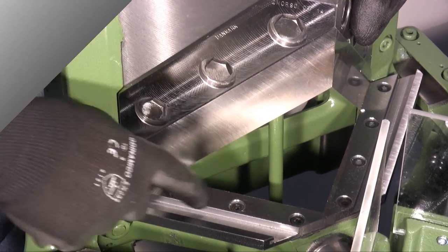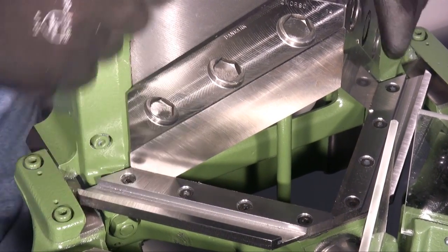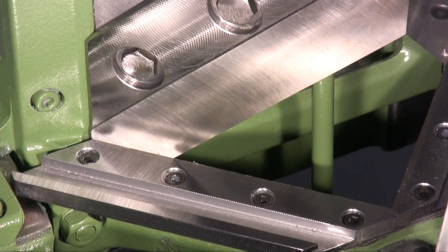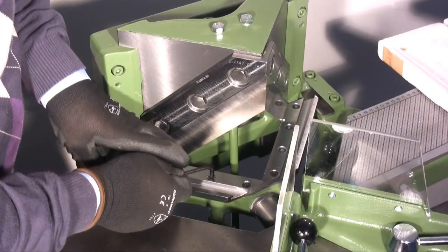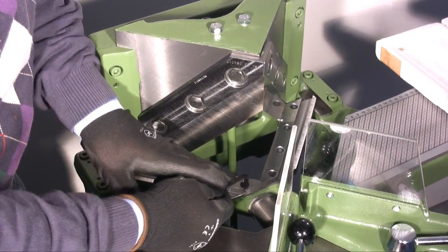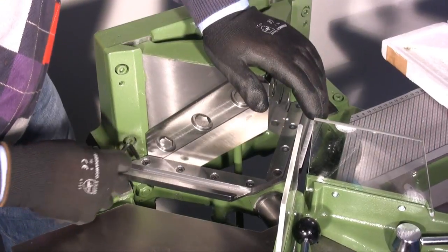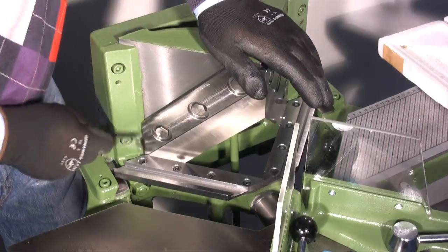At this point I have to be sure that there isn't a slit between the blades and the counter blades. To check this, I lower and raise the cutting block a few times. If a small slit remains between the blade and the counter blade, you have to regulate the position of the counter blade. In such a case I have to loosen the bolts which hold the counter blade fixed. I then lower the blade alongside the counter blade and tighten the fixing bolts gradually.